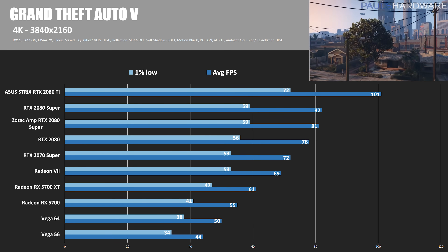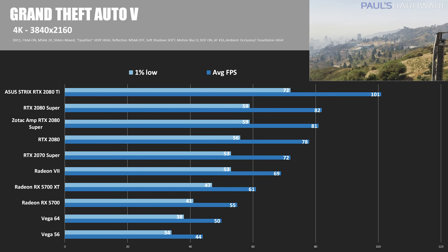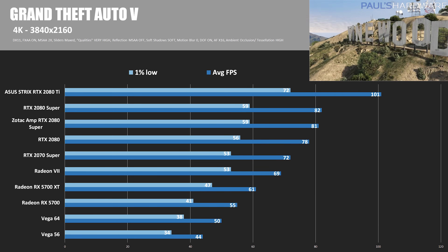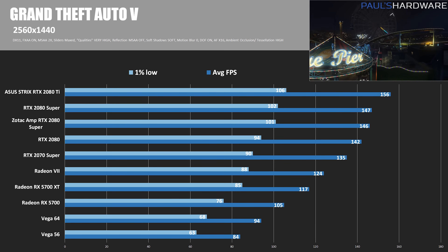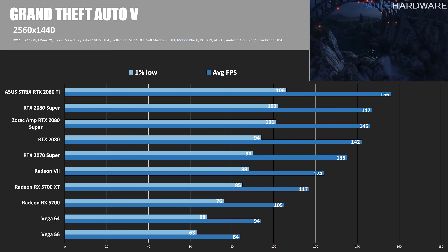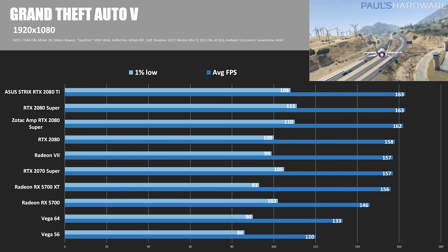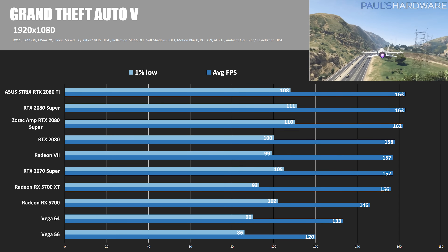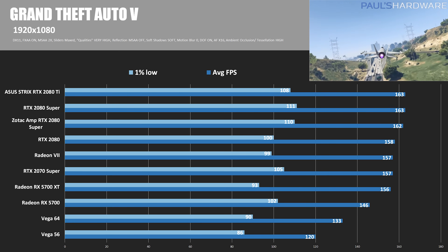Moving on to GTA V — still a DirectX 11 test. At 4K, the Founders Edition 2080 Super is 5.1% faster than the standard RTX 2080, while the Zotac was 3.8% faster. At 1440p, the Founders Edition is 3.5% faster at 147 fps, and the Zotac is 3.7% faster at 146 fps. At 1080p, the Founders Edition is 3.2% faster, and the Zotac Amp is 2.5% faster with an average of 162 fps.